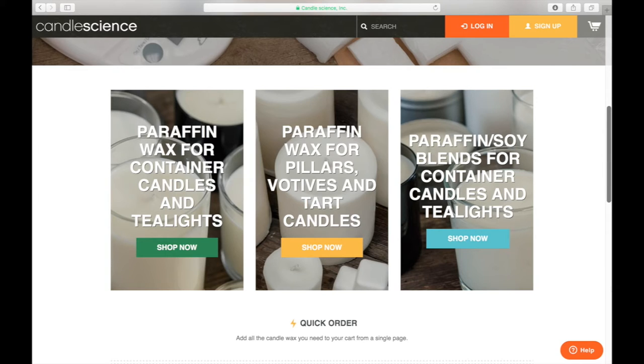What's great about CandleScience is they make it easier if you don't know a lot about waxes. They break it down: do you want a paraffin wax for container candles and tea lights, paraffin wax for pillars, votives, and tart candles — kind of the old-school candles on a candlestick — or do you want blends of paraffin and soy for something a little more natural but still with decent fragrance? The one I'm going to show you how to make is for container candles, which tend to be the most popular for home use.